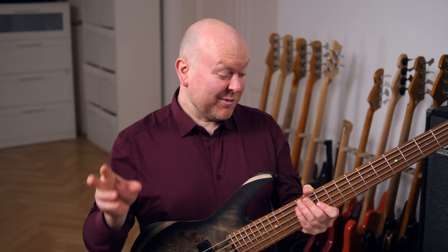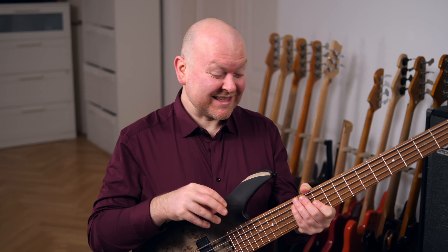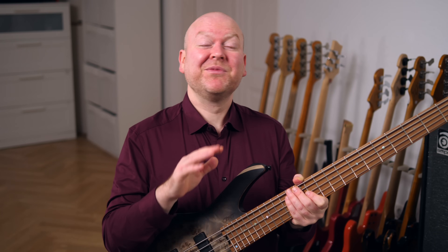But the real kicker is, once you get to hear this bass, you will experience it has an incredibly strong bass foundation. The lower strings are as powerful as all the others — delightful.